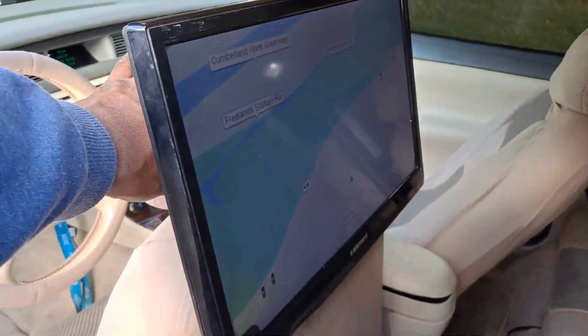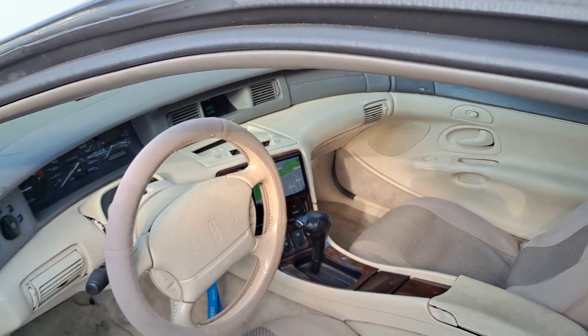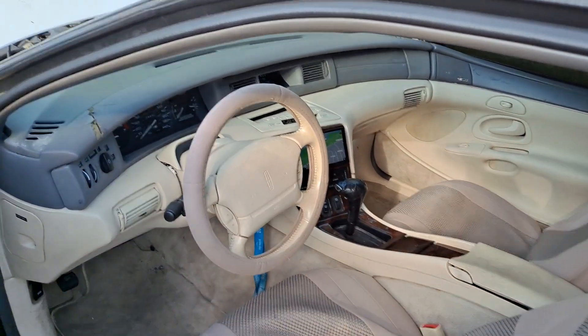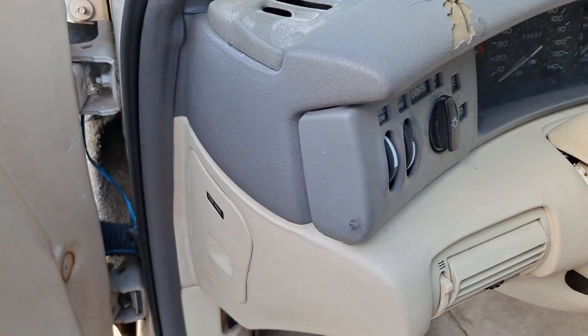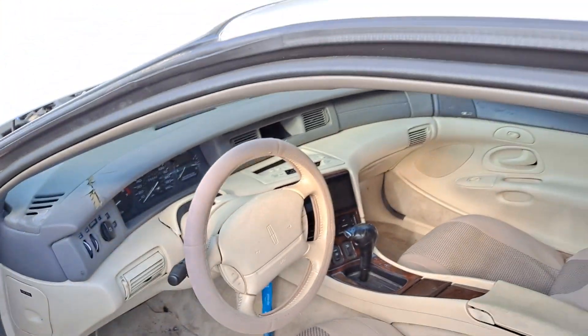Our navigation and everything shows on the back too as well. Still got to get the fuel pump and everything put on this thing — I still need to get that put on.